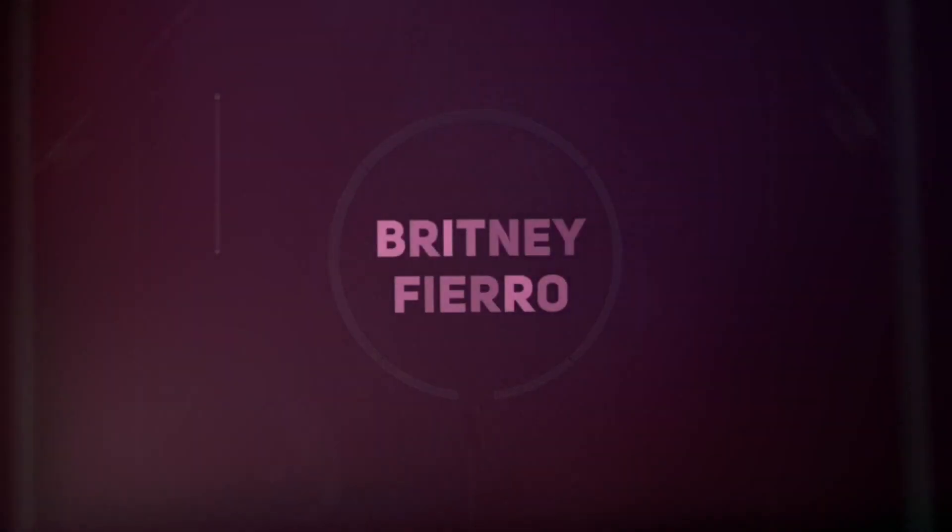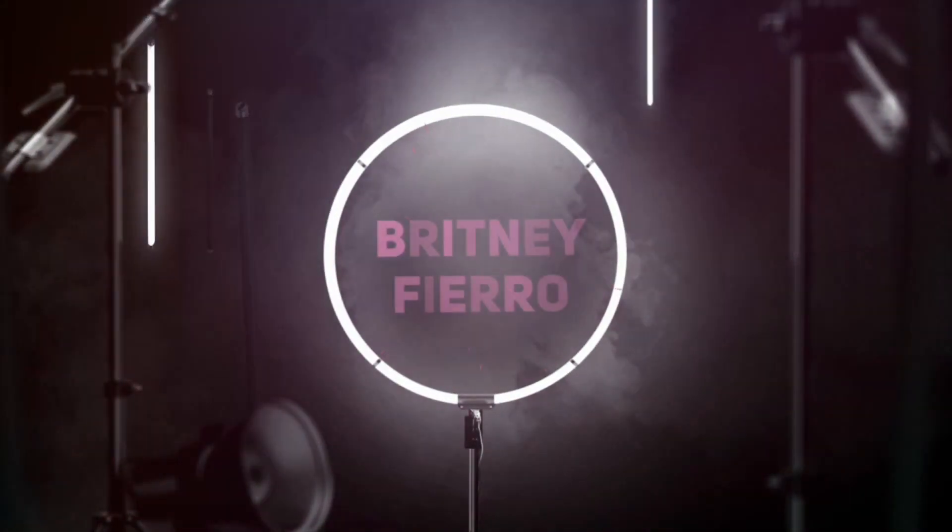Just keep breathin' and breathin' and breathin' and breathin'. Now I gotta keep, keep on breathin'.